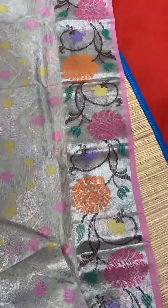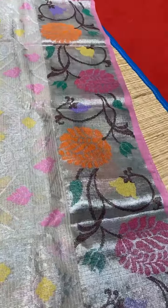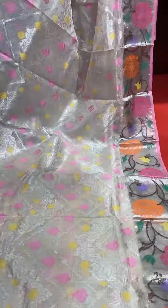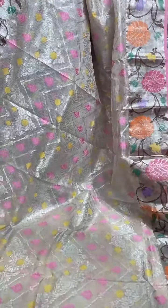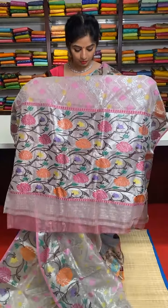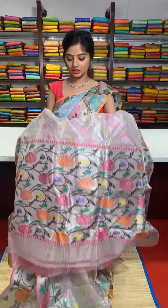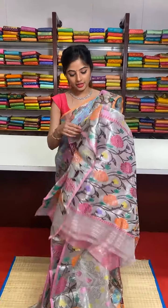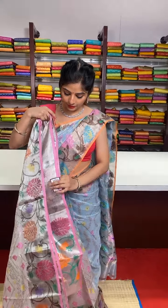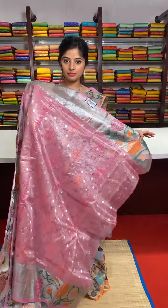We have beautiful floral motifs with meenakari work. Both sides of the border are equal sizes with the same design. The blouse is very beautiful — complete silver zari work with meenakari detailing. We have a self pallu. The blouse is a baby pink pastel colour blouse.